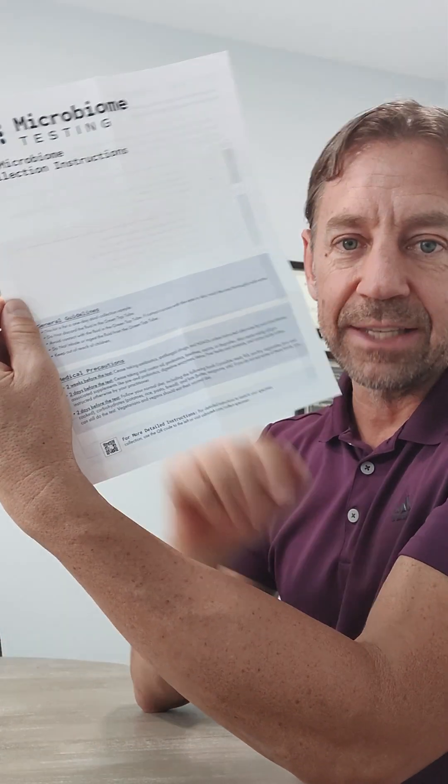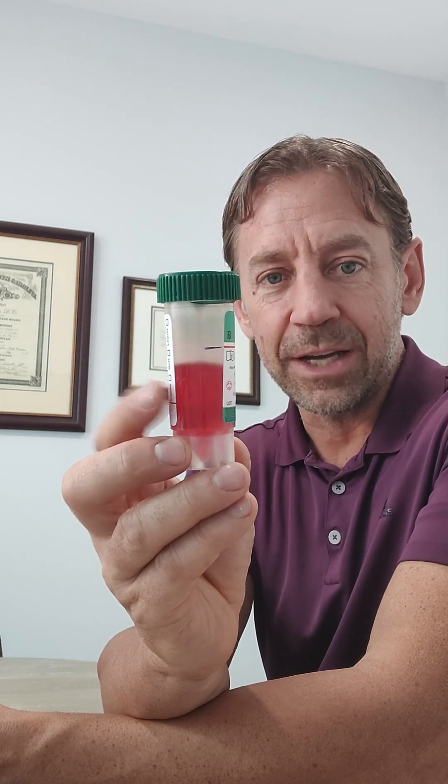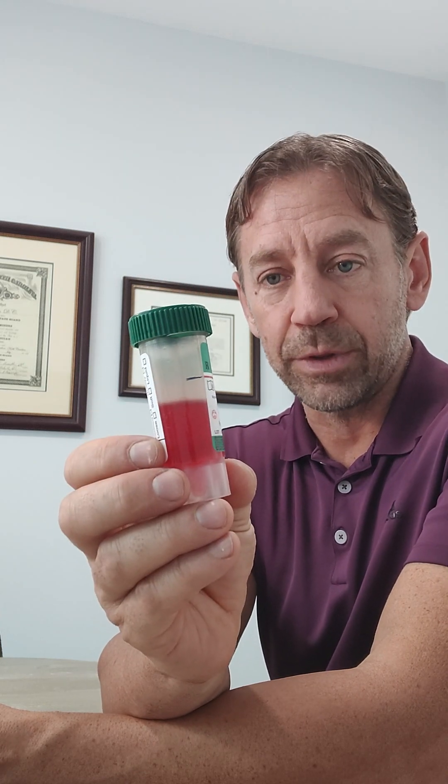Let's look at the instruction sheet and talk about how this test is actually supposed to be run. The front side talks about some general guidelines in these two blue paragraphs. This is a one-day stool sample, so you'll poop one sample in the box — done. Make sure with the red fluid tube, that fluid is not to be touched and not to be drank or consumed under any circumstance. So if you do, it is a 9-1-1 situation. Keep kids out of this, keep pets out of this, and obviously don't throw it away because this is actually part of the sample that we're going to need. Just make sure that you're careful with this.